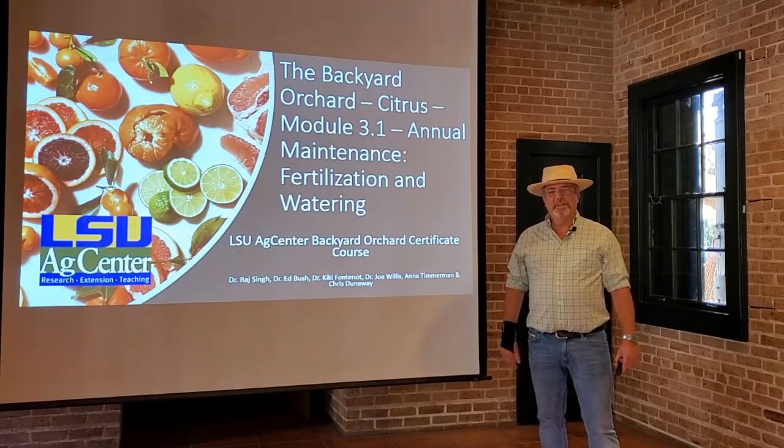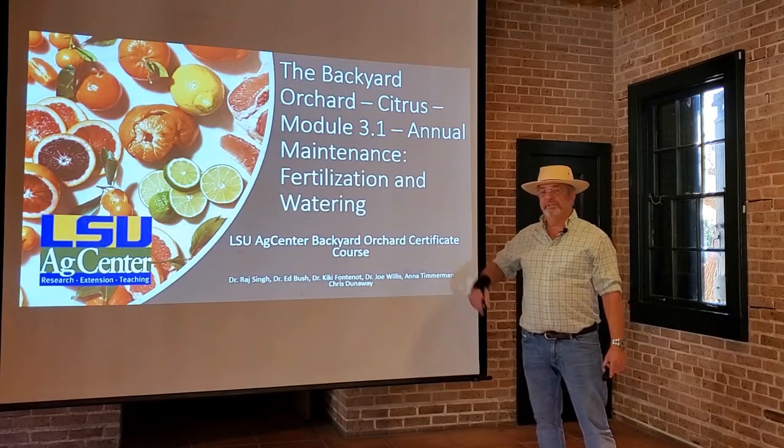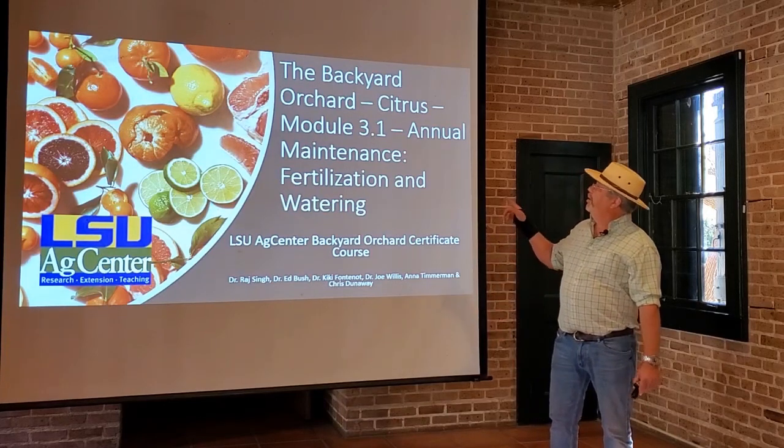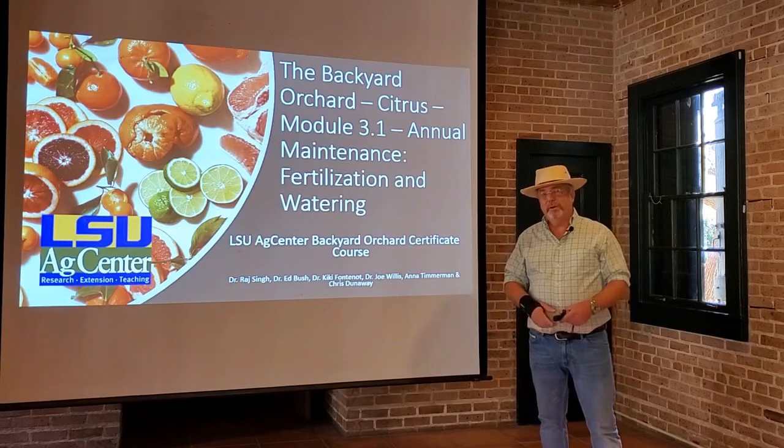All right class, this is Chris Dunaway again with the LSU AgCenter, and today we're going to be talking about growing our citrus orchard and maintaining the plants through fertilization and watering.